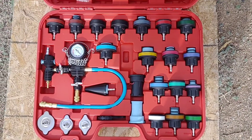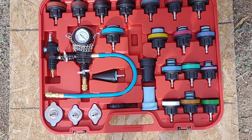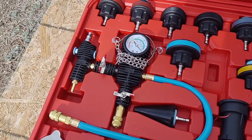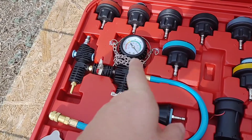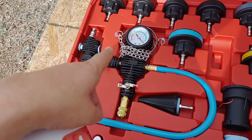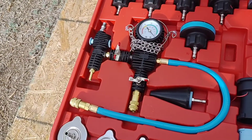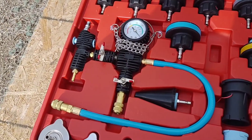This is a 28-piece master set for checking radiators and cooling systems. One potential use: it has a little tool that helps you bleed the coolant, make sure you get all the air out of the system and properly fill it. This is especially helpful in vehicles that have a hard time bleeding, like my Subarus, where you have to lift it up and use a spill-proof funnel to properly bleed the radiator.